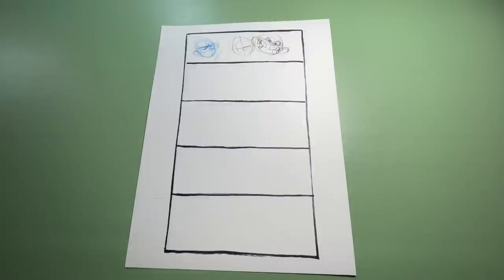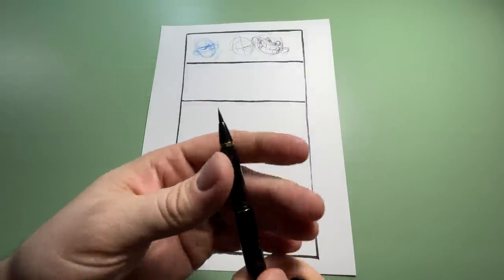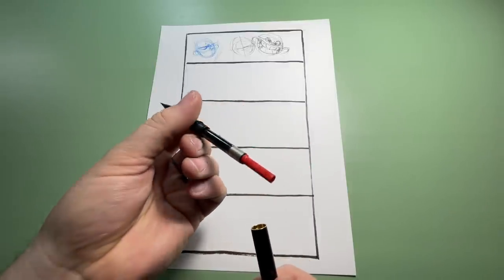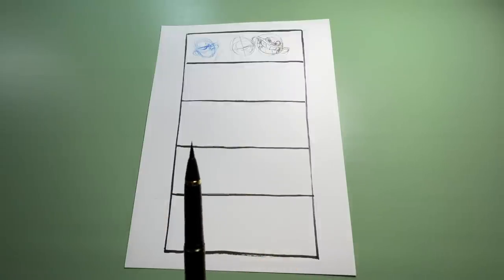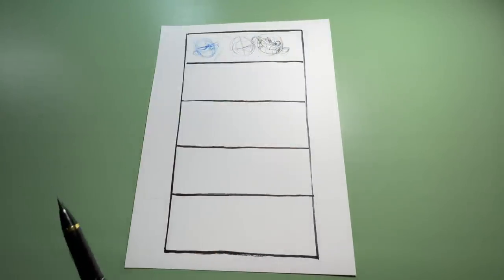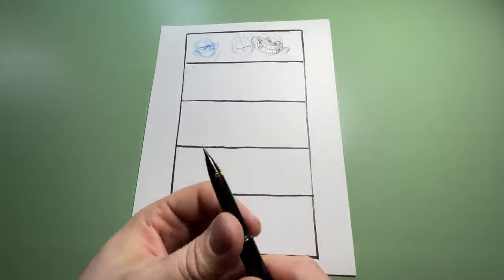Now we're going to jump into brushes. What I ink a lot with is the Kuretake number 13 brush pen. Before we get into it, I'll open this up — I don't use the cartridge and ink that they give me. I order an ink converter — this one is a Lamy ink converter — and I fill it with my own ink because I like to control it a little better. The ink that comes with this is a little watery and runs, so I use Speedball Super Black inside of this. I buy a big jug of it.